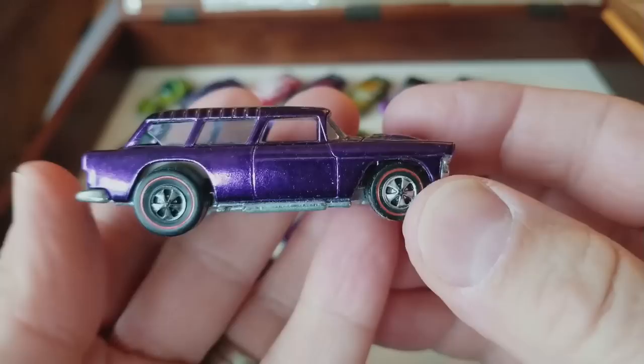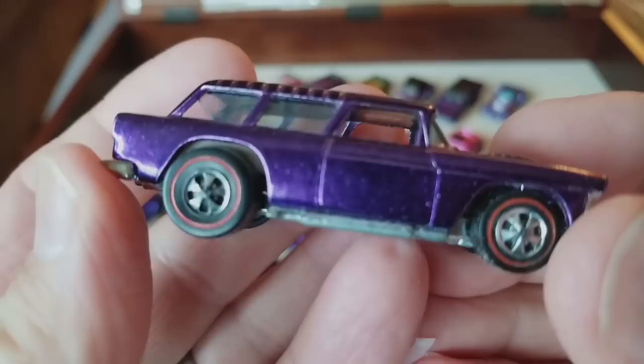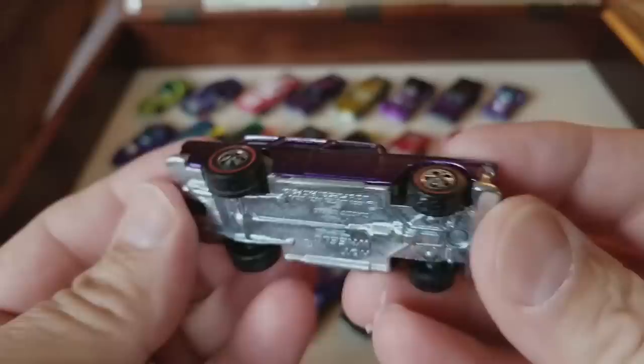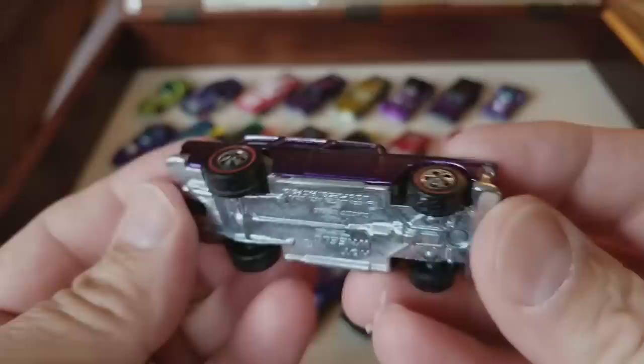Last car — here it is: Classic Nomad, and classically purple. Has a classic flaw in the back window, which I've seen before. They just had trouble forming the entire window. Decent base on that, very nice — needs a little rub down. Purple Nomad.